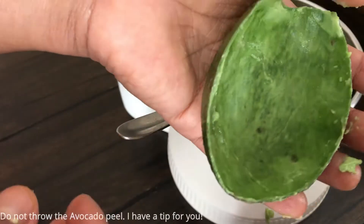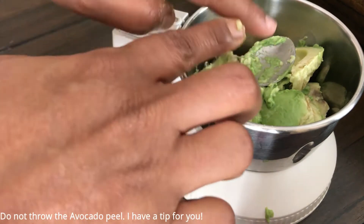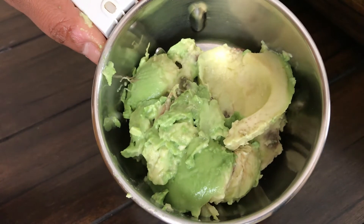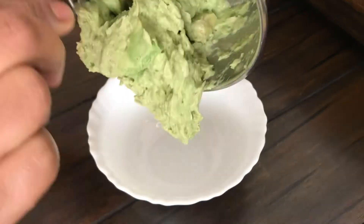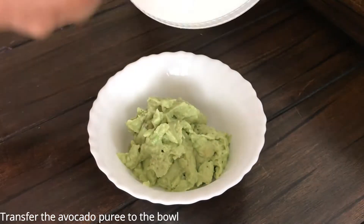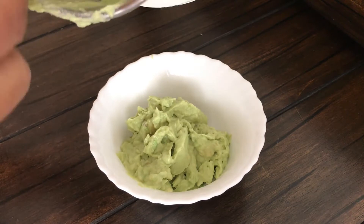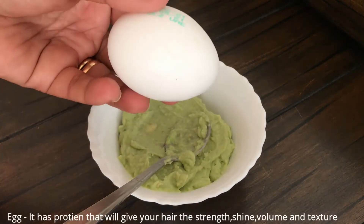Scoop out the avocado flesh and save the skin if you like. You can put it in a jar or blender and use it as a puree. If it is very thick, add a little water to get a lighter, more consistent texture before grinding.